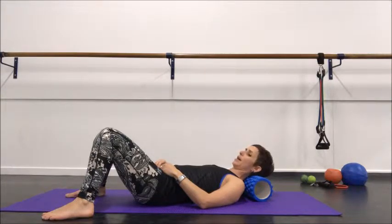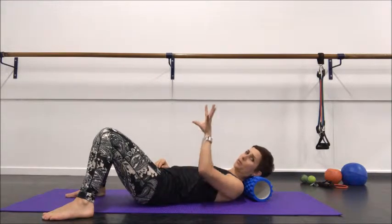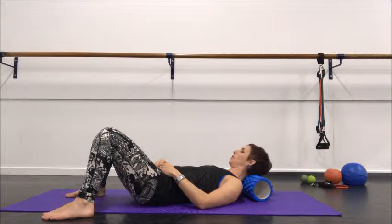Then I'm going to add a little bit of rotation — slowly turning my head backwards and forwards, rolling over the muscles at the top of the neck. That's my cervical erector spinae group as they come up and connect into my occiput, which is the bone at the base of the skull.